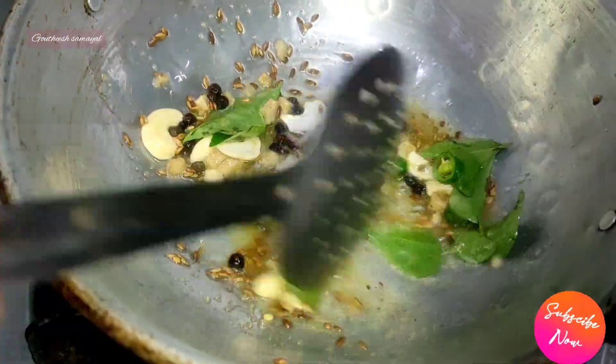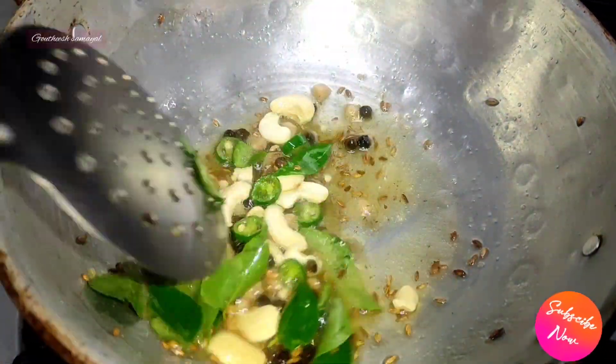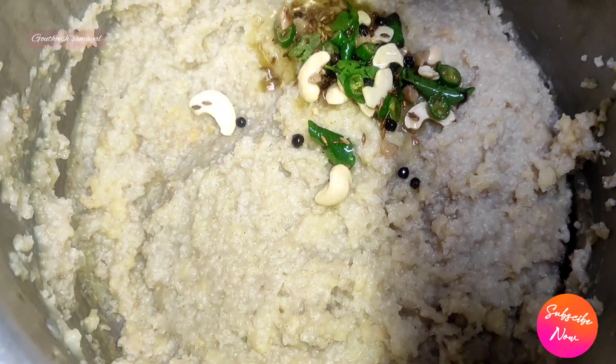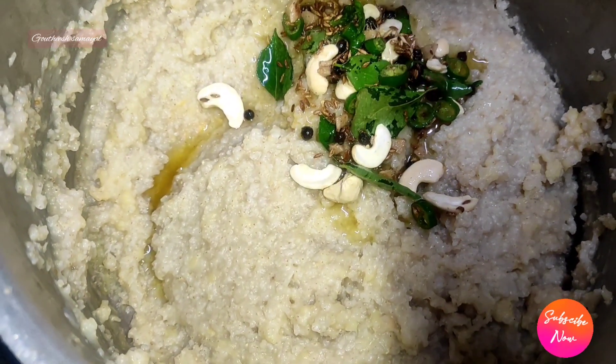Now we have to make it taste good. We will transfer the mixture. Add it in and combine. This is a fast dish for you.